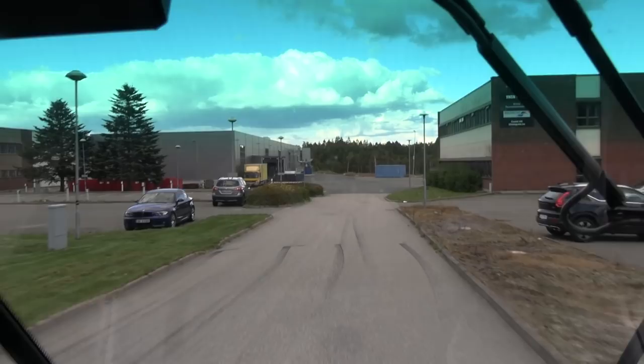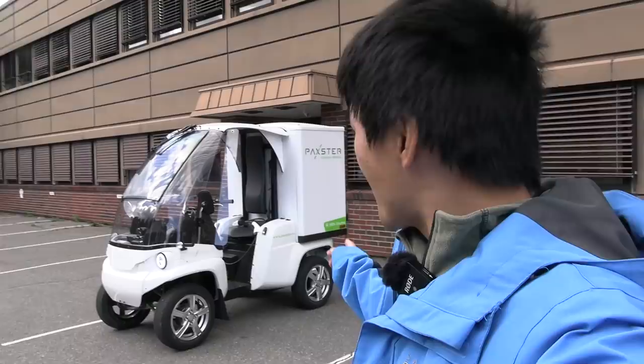We have finally arrived here. Pakster — this is the Pakster factory, the only one in Norway. This Pakster was born here, and I came here with 8% left.